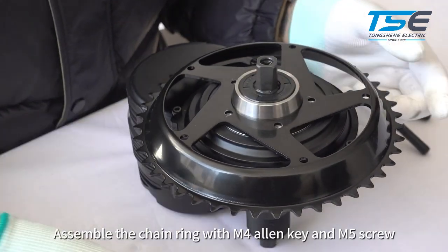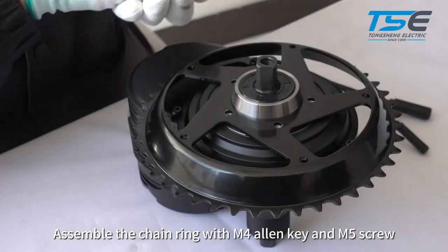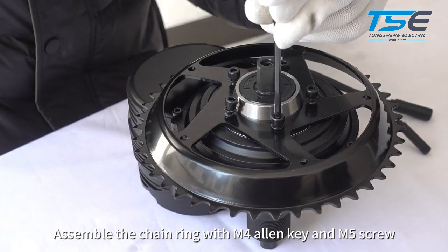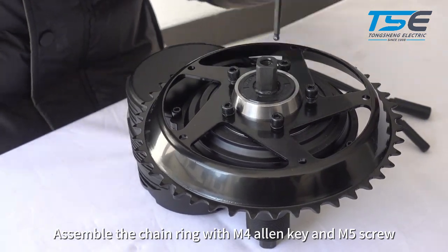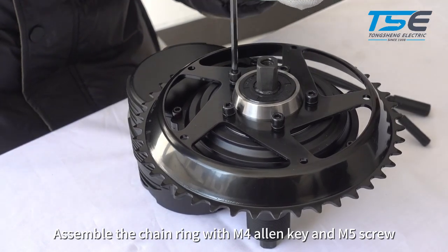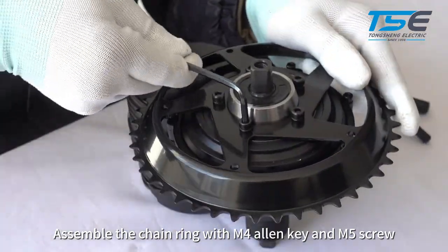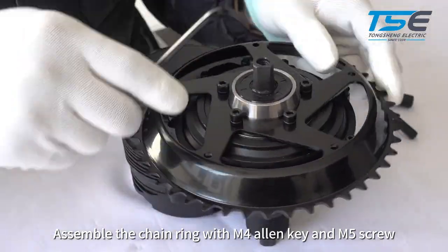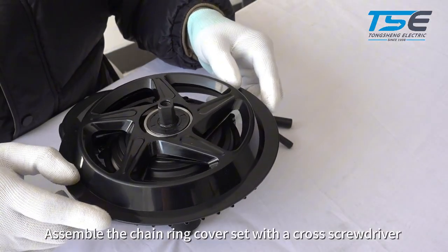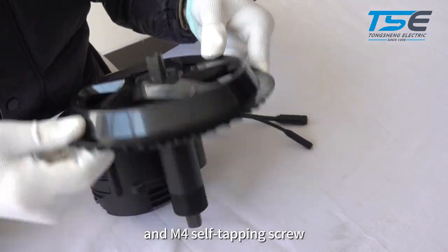Assemble the chain ring with M4 allen key and M5 screw. Then assemble the chain ring cover set with a cross screwdriver and M4 self-tapping screw.